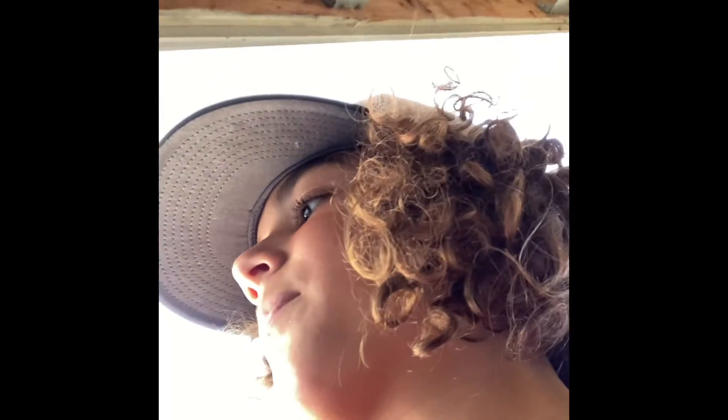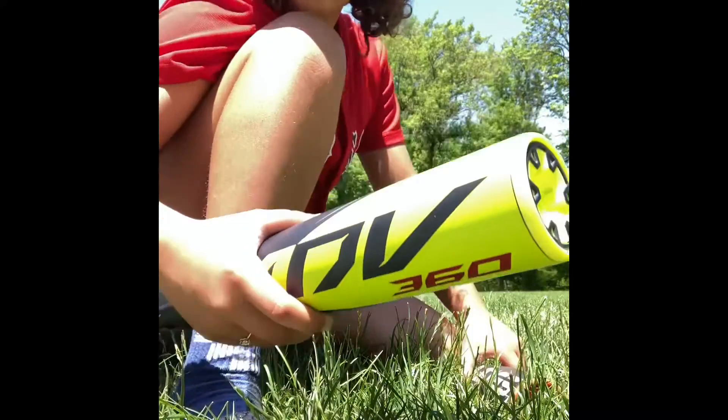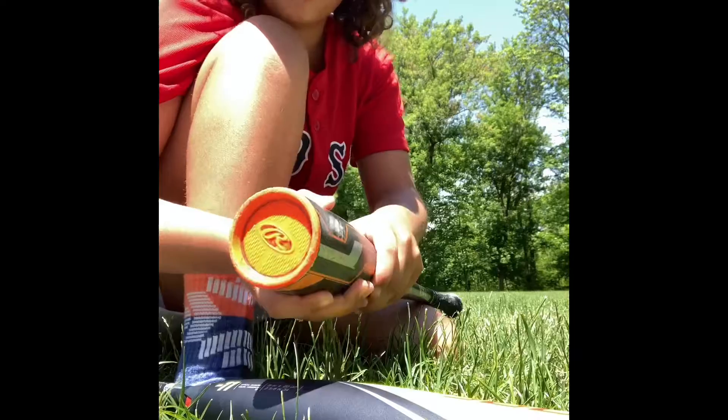Today we are going to be comparing the Easton 360, drop 11, 31 inch, compared to the Rawlings Prodigy, drop 11, 28 inch. We'll be using his official game ball. I'm going to do three swings each with the Easton 360 and the Rawlings Prodigy.